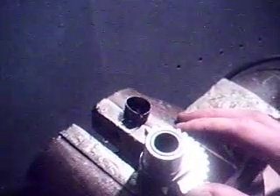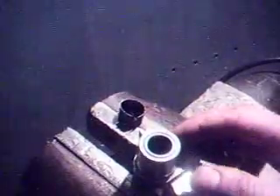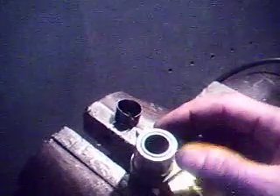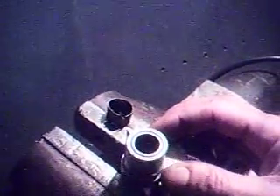It was quite easy, and the interference is set up so that people in garages all around can do this without a machine shop, because the bearing interference fit is quite loose as far as interference goes, and it slides in square quite easily. So we're going to go put it back together.